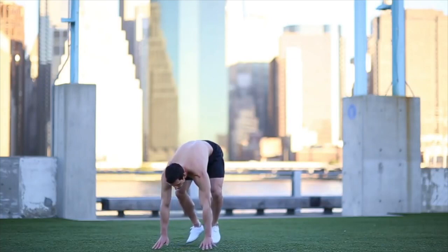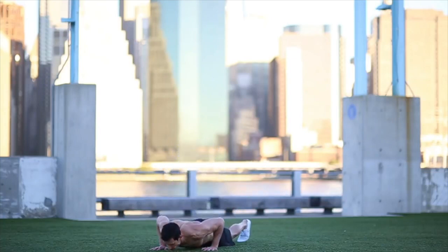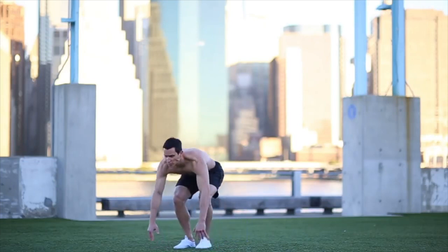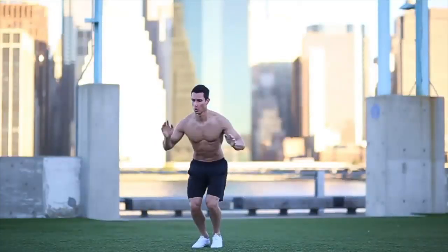Touch the ground, jump your feet backward, and quickly lower down into the bottom of a push-up position. Push back up while jumping your feet forward between your hands. Now immediately jump straight off the ground, land softly, and repeat.